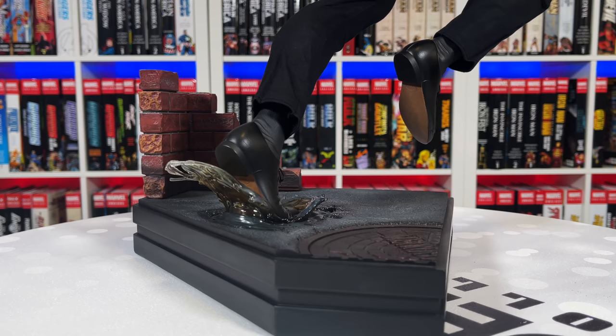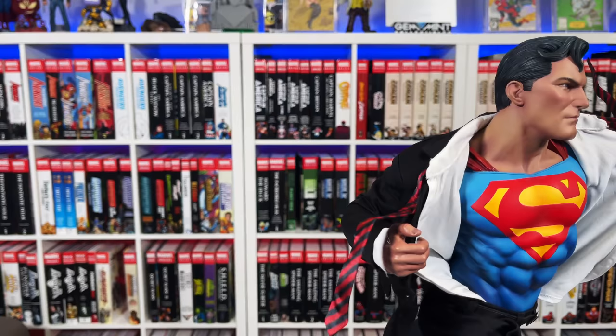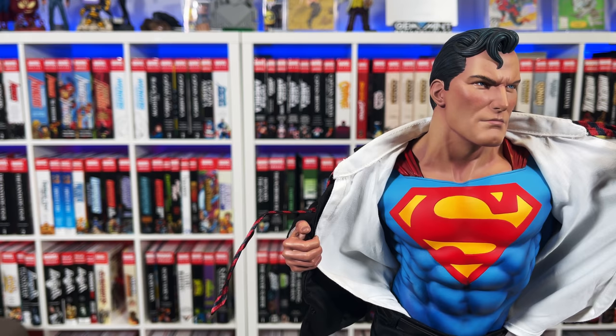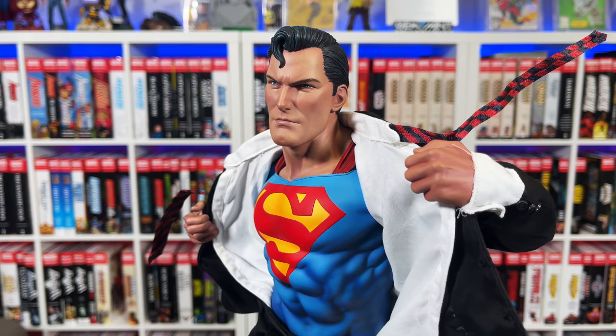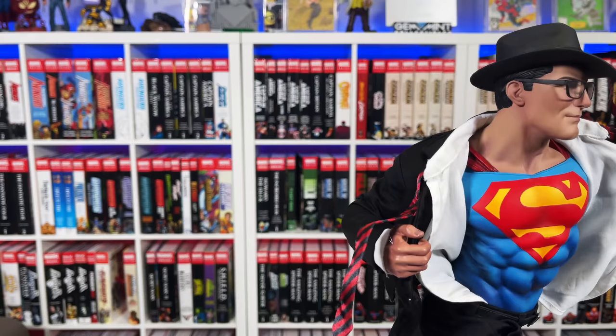Here's a quick spin with the Superman head sculpt — very iconic. It reminds me of Alex Ross Superman and has Christopher Reeve vibes. It just looks awesome. I really like this portrait the best, though you can go ahead and use the Clark Kent portrait if you want something a little more unassuming.